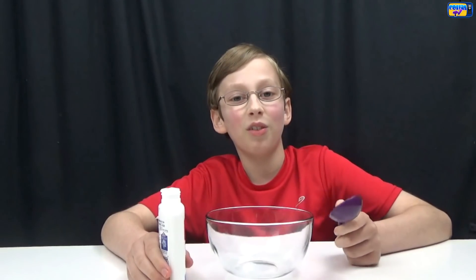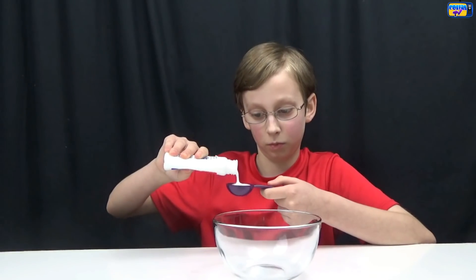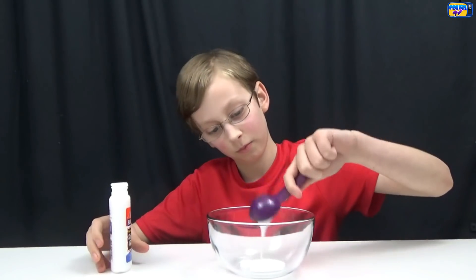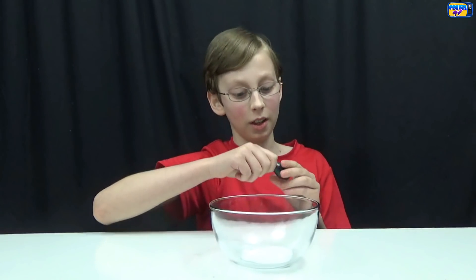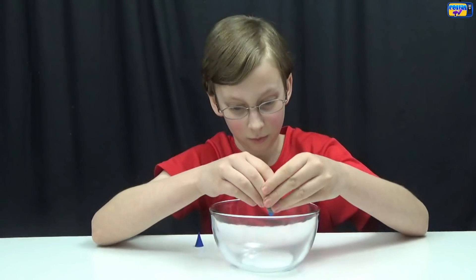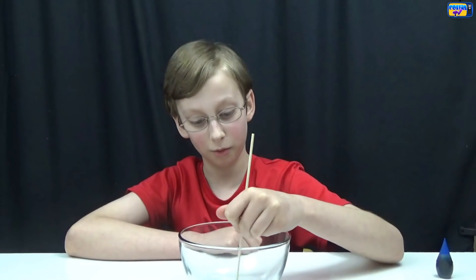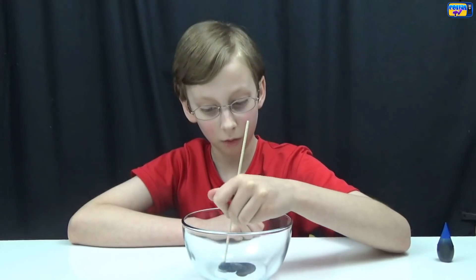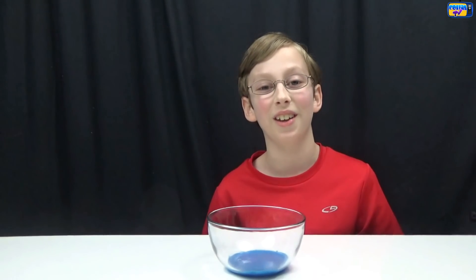First you put a tablespoon of the glue into the bowl. Now put in three drops of whatever color food coloring you want — we're going to use blue for today. Now mix it around. To make it darker I add three more drops of the blue food coloring, and here's what it looks like.